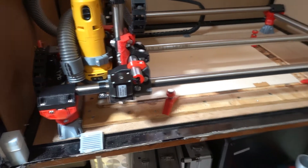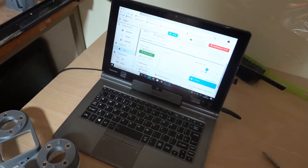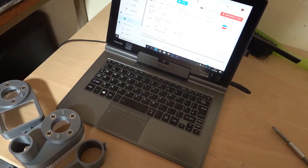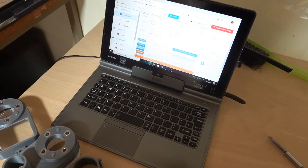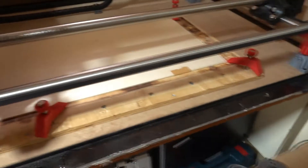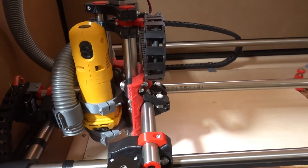You can also control it from the computer — machine control dashboard. Move the X-axis, move the Y-axis — there you go.